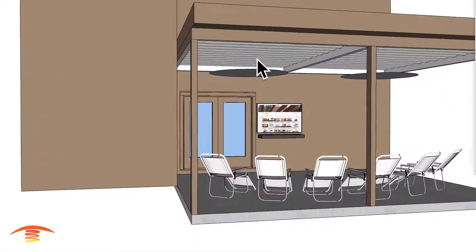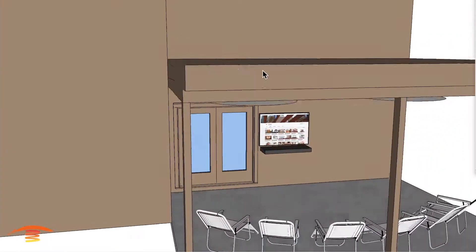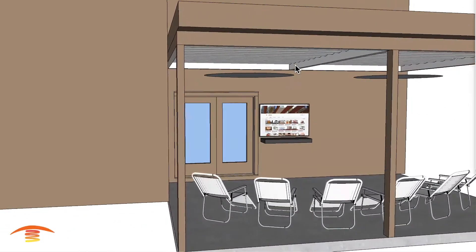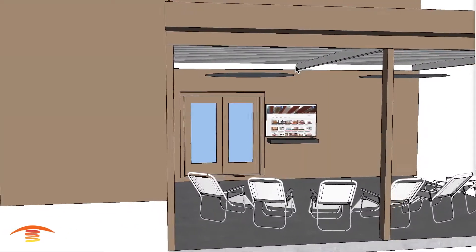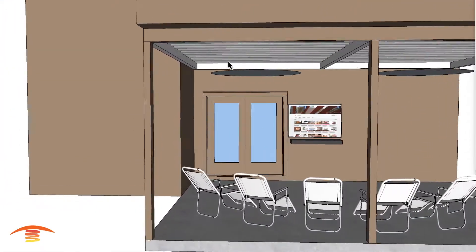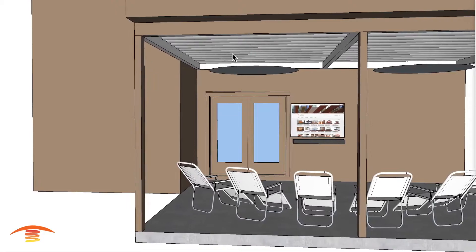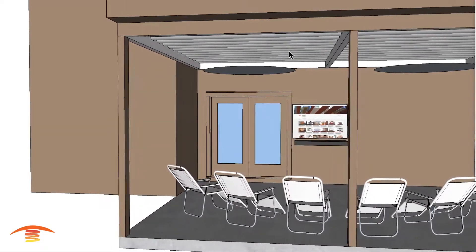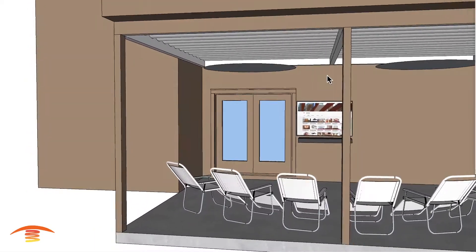Even though this is aluminum on top, I believe this is a wooden structure up here, so we're going to utilize the clearances to combustibles just to make sure that we are meeting those requirements. When there is a heater up next to an aluminum surface and there's wood right behind it, that is still considered combustible. So we need to keep that in mind.